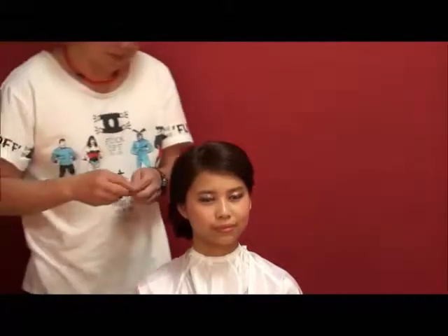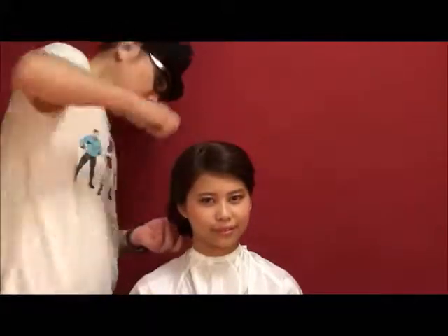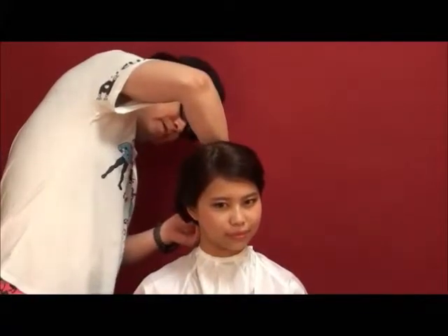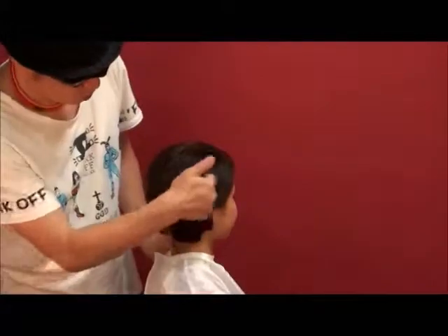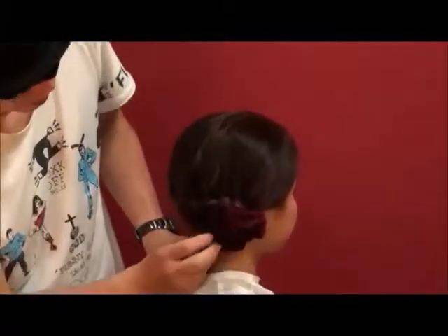I'm going to put a piece of the gom on it. I'll just use one minute to do it — the model's style is very simple.